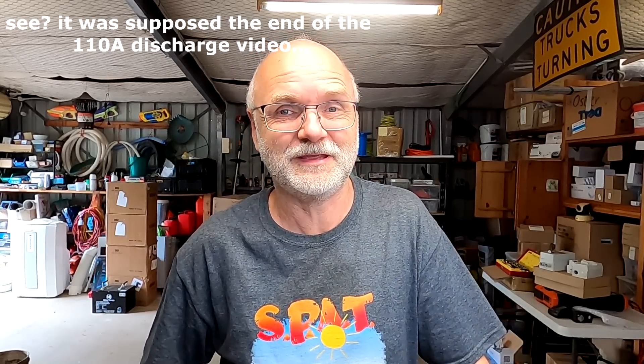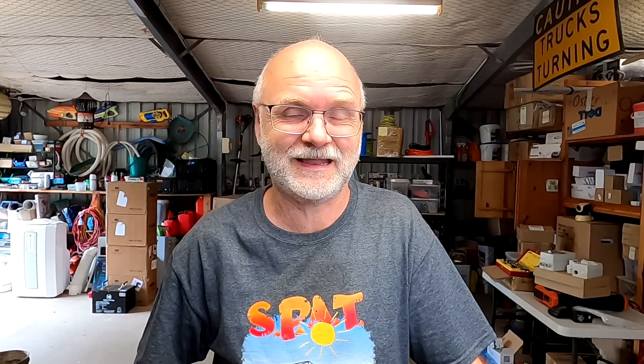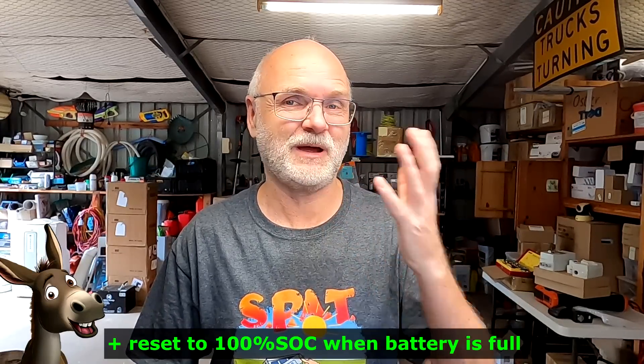Before I let you go, I want to talk briefly about the Gobel Power BMS, which I have tested for the last two weeks together with our Frankenstein battery here in the off-grid garage. I think it is fair to say that this Gobel Power BMS is one of the best BMSs I have ever tested here on the workbench in practice. I took notes over the last couple of days with pros and cons. With the Gobel BMS, we finally have an electronic which resets to 100% when the battery is full, without reaching any overprotection parameters.